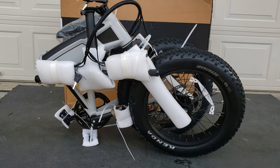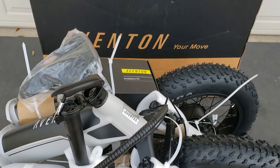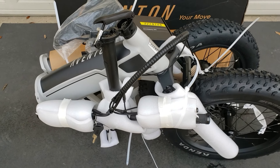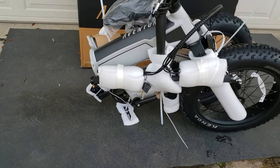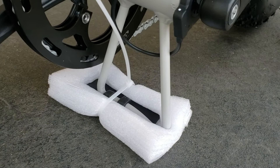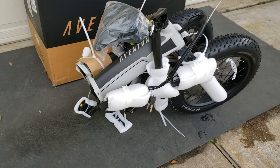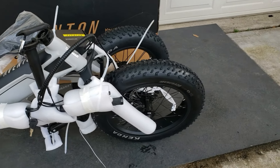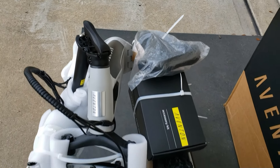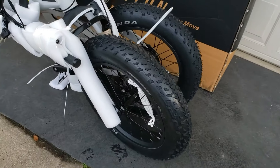It's out of the box. This is what it looks like when it's completely folded, right out of the box. I'm going to cut all the zip ties and flip the handlebar up. The reason it's standing up right now is on the bottom there's a little stand, so when it's folded it will stand in this position.